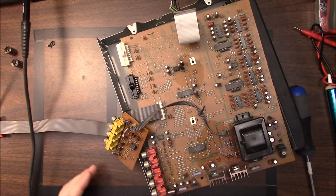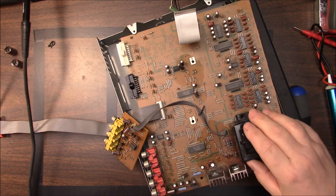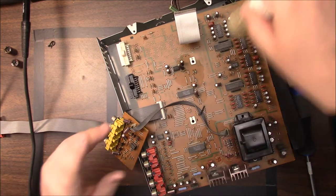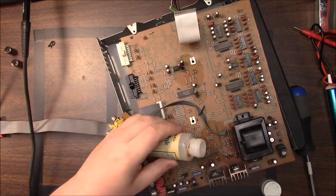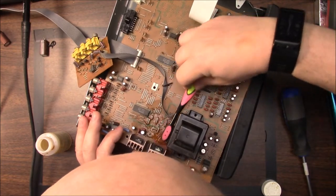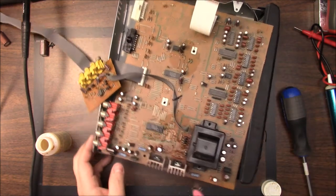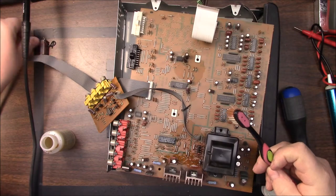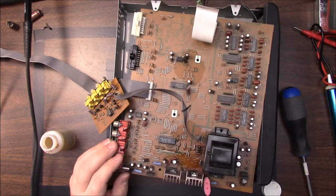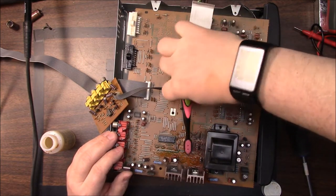Even though these capacitors are out now, it could still be this transformer — but I can't imagine this transformer having liquid in it. I don't see anything leaking around there. Let's go ahead and get some alcohol and take a paintbrush and clean this up a little bit. It doesn't necessarily mean this is the problem — somebody may have spilled something in there at one time. It could be anything, but right now we're going to check the capacitors.